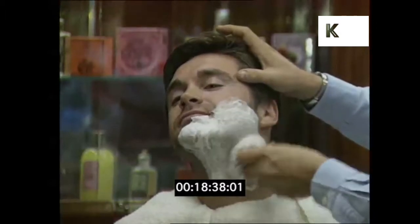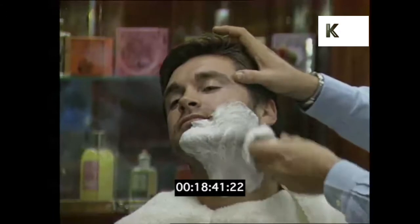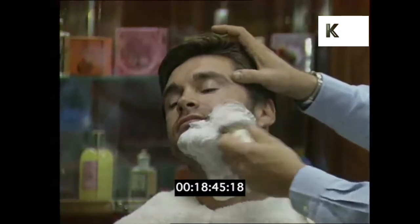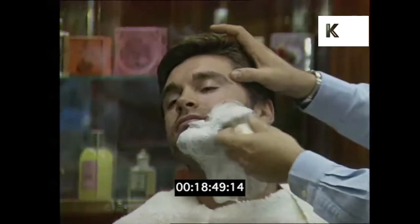Work around in circular motions. This lifts the bristle from the face and gets the beard prepared, ready for the blade to slide through the bristle and not drag down and almost make the skin sore.